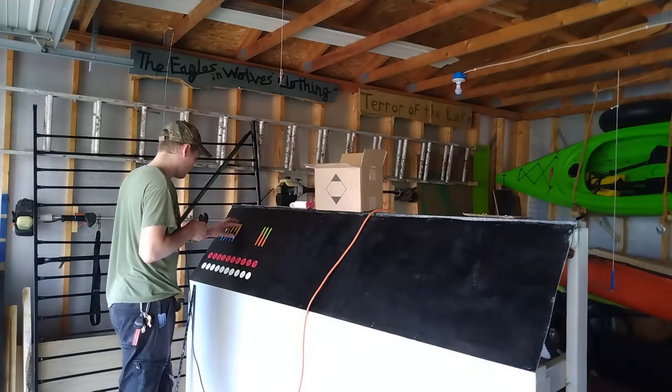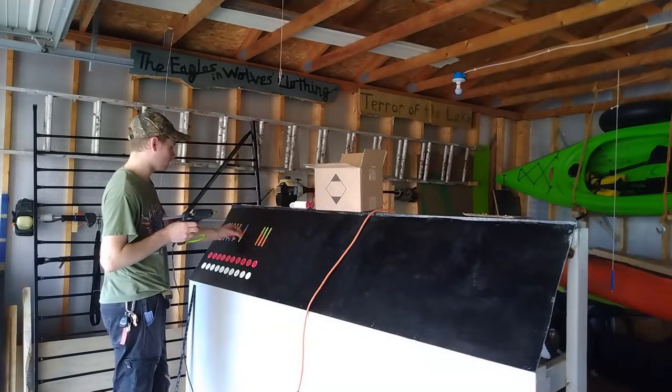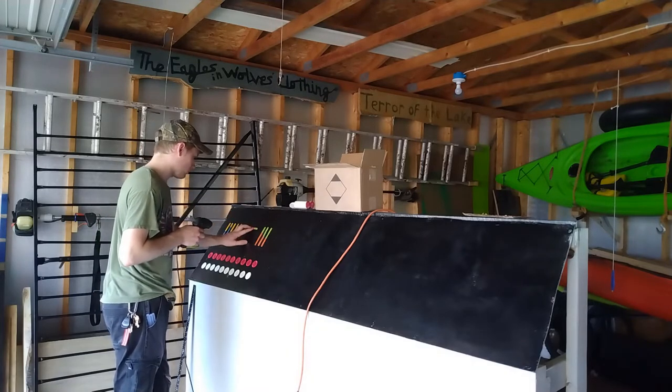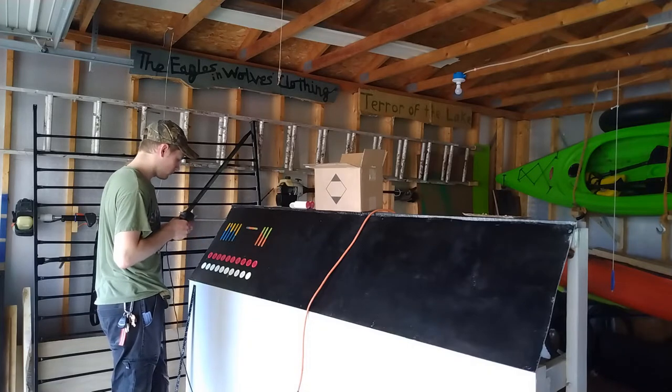So sometimes it's worth it, if you ever plan to do one of these, to just play around a little bit and do something different, because that way the audience won't be expecting it when they're looking at the control panel — they'll be like, 'Whoa, that's different, that's cool, that's neat, that's sci-fi.' And so I'm trying to get that kind of look going here as I work on the panel.